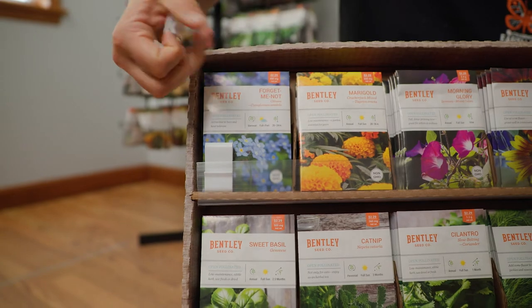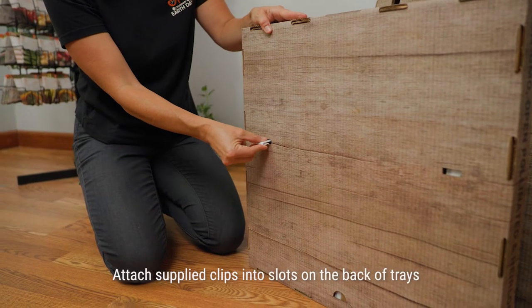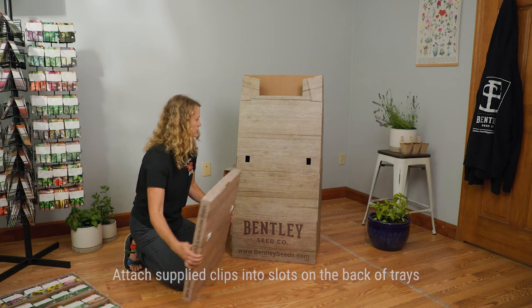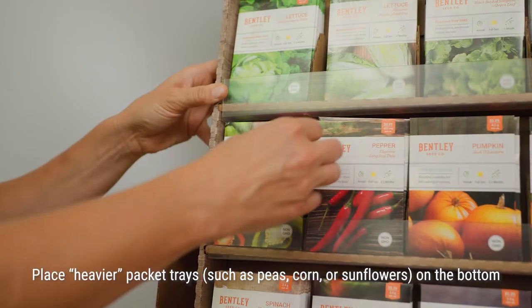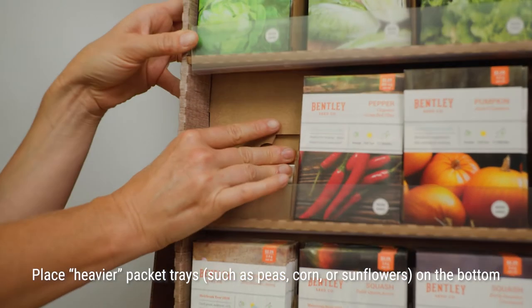With the base now assembled, carefully place the packet tray onto the base. Attach the supplied clips into the slots on the back of the trays. The clips will hold the trays tight to the base. Place heavier packet trays, such as Pease Corner Sunflowers, on the bottom to create a lower center of gravity.